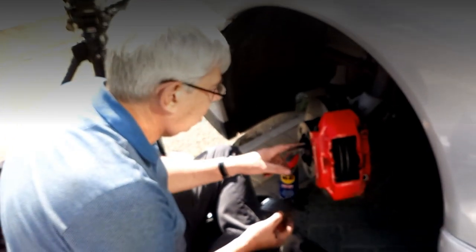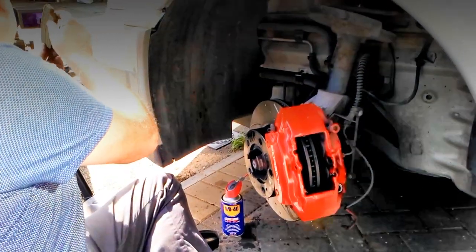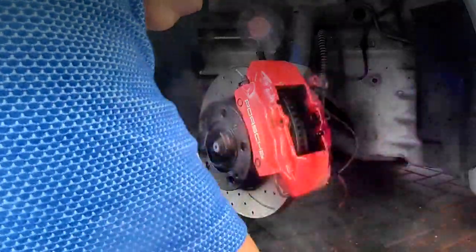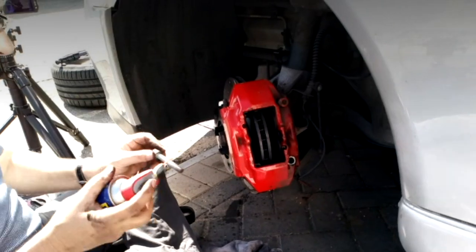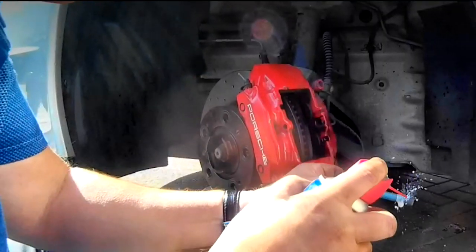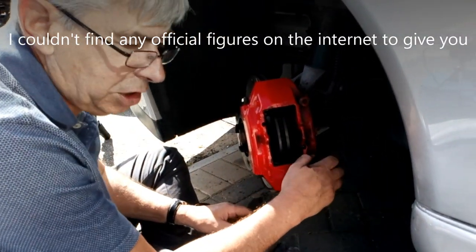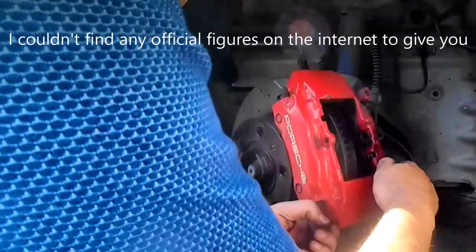Now I've got the new disc on, the screws are in loose, and you've got one bolt holding it. What I will show you there is you can see where the sensor's just starting to touch — so that's what set the sensor warning light on. I like to put a little bit of copper grease on the bolts. Now these should really be done up with a torque wrench. I haven't got a torque wrench with me — I'm using common sense.